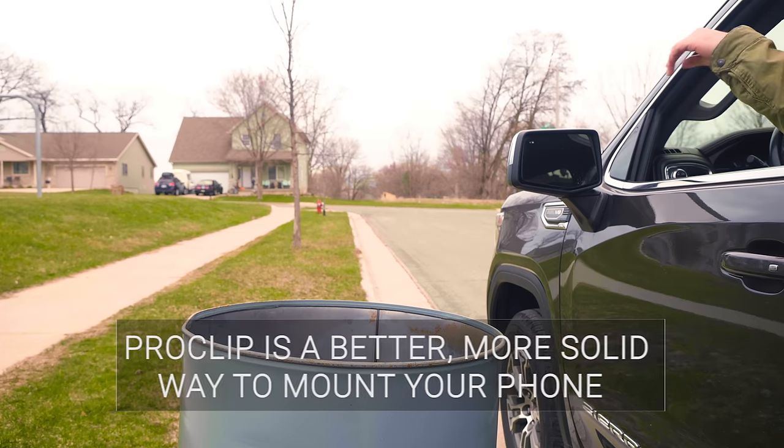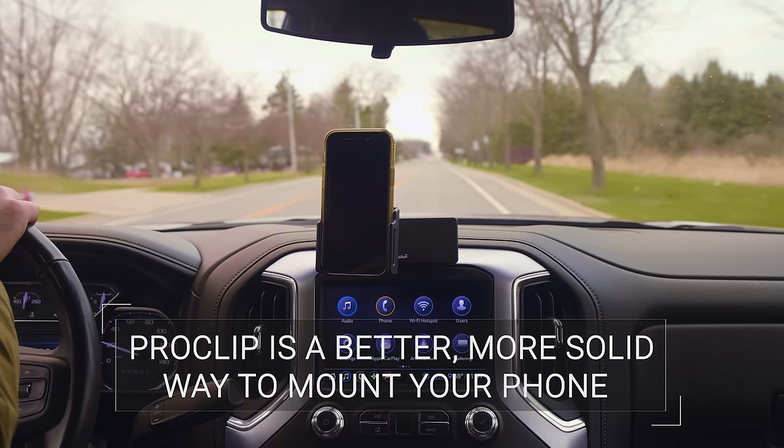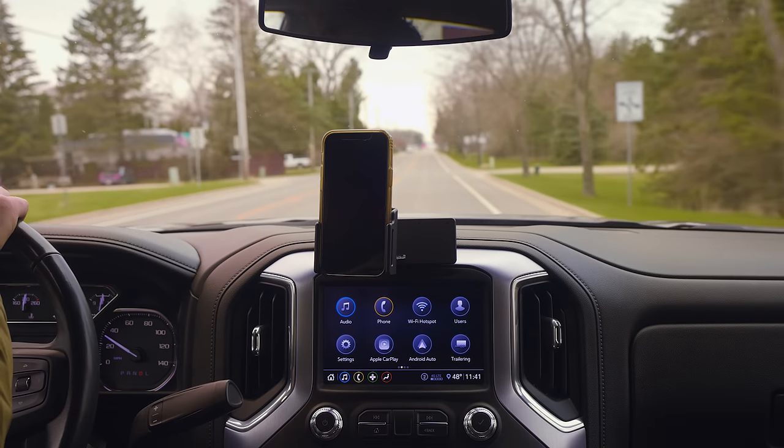Don't settle for cheap and flimsy car mounts that will wobble in your vents or fall off your windshield. ProClip is a better, more solid way to mount your phone. Make the upgrade today and enjoy a better fitting phone mount for years to come.